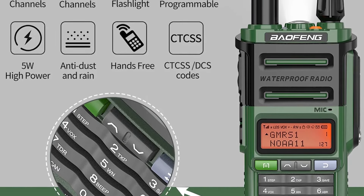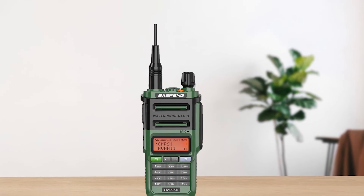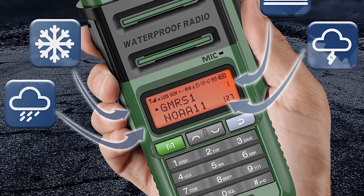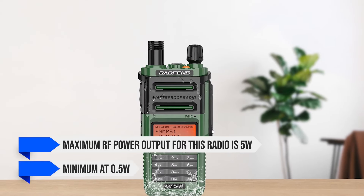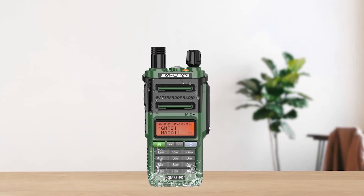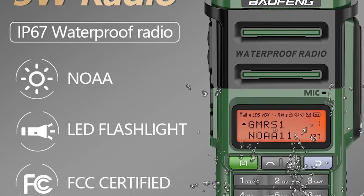It does have a strange quirk: when scanning, it will stop whenever it encounters a NOAA channel. You can set it to skip NOAA channels in scanning, but that will require programming. The rated maximum RF power output for this radio is 5 watts, with the minimum at 0.5 watt. Though, as with most cheap radios, the max RF output can be variable and might be lower than the advertised number.